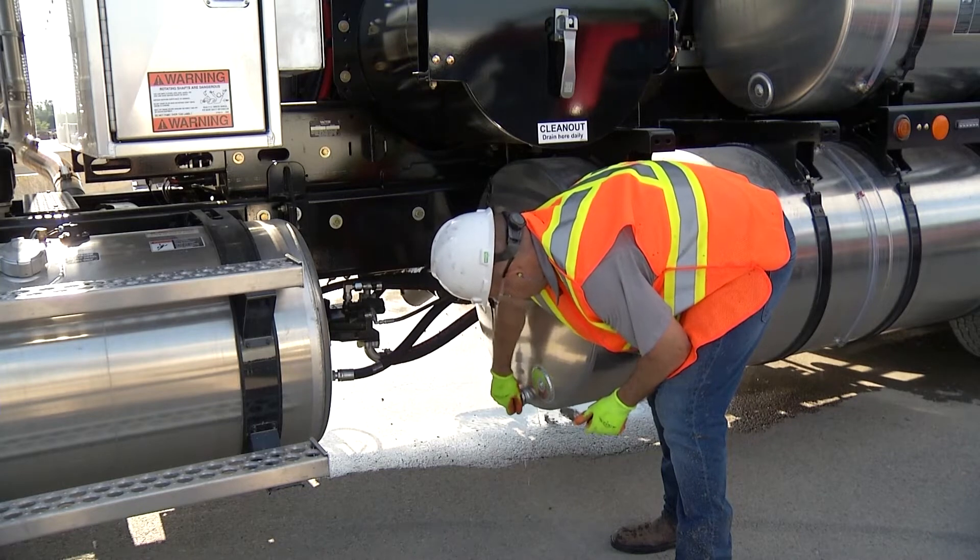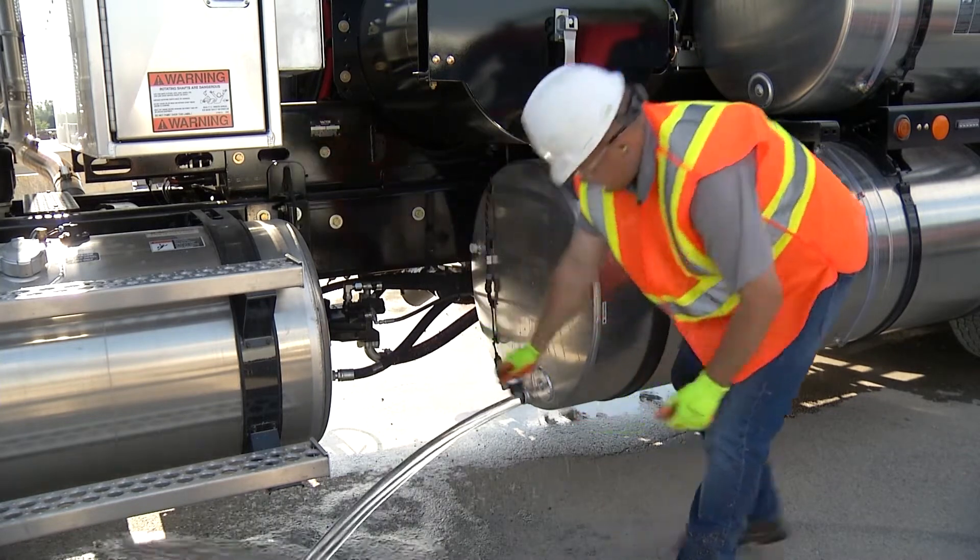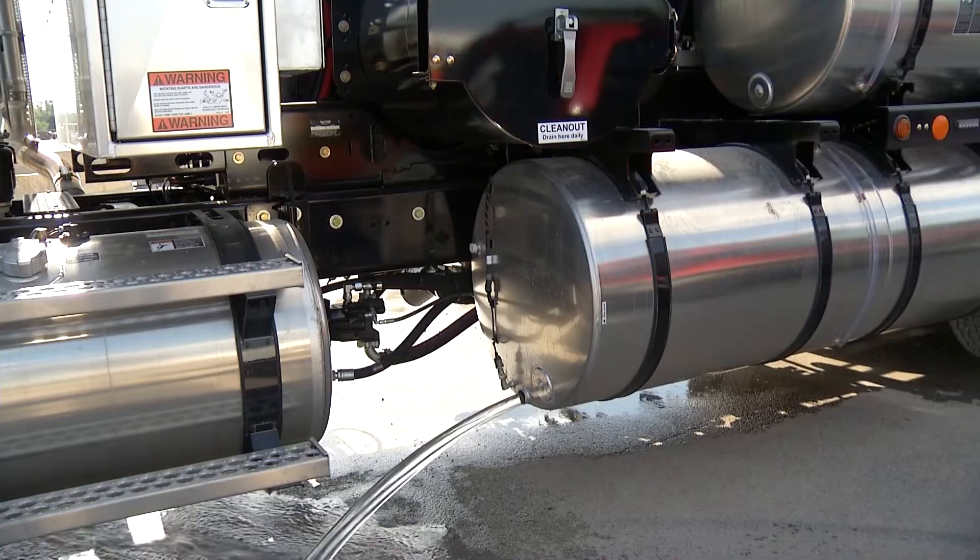Begin by draining all water tanks. Remove all plugs and leave them out, storing in a secure location such as a toolbox.